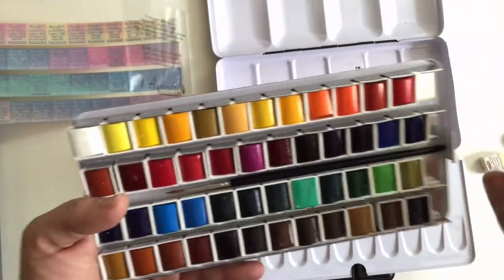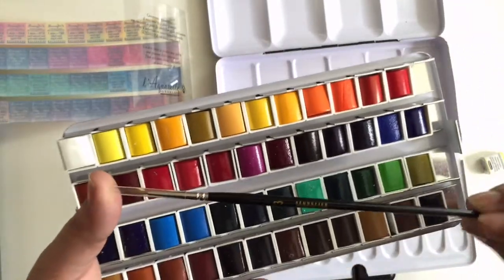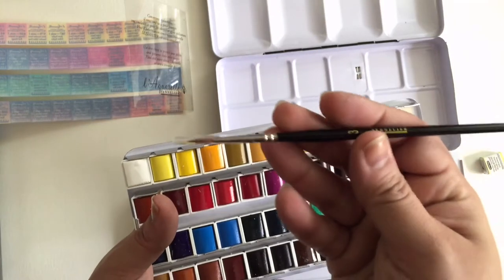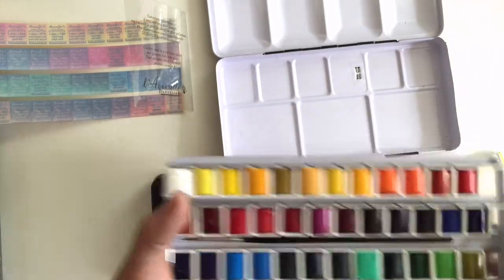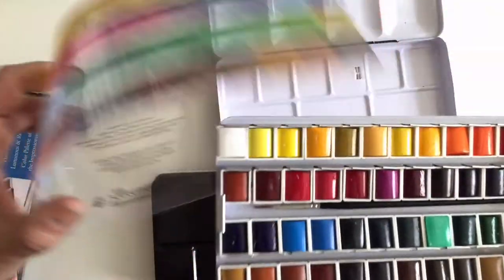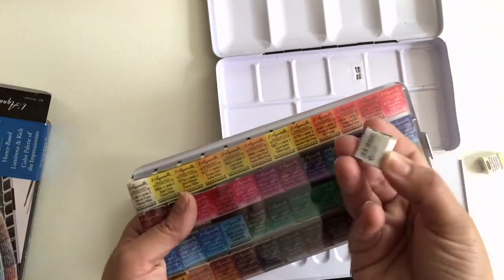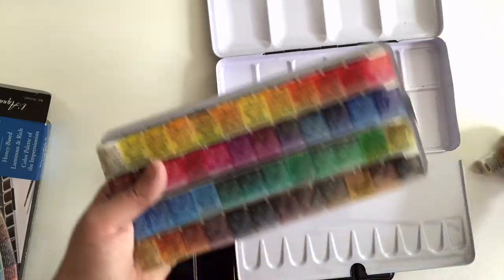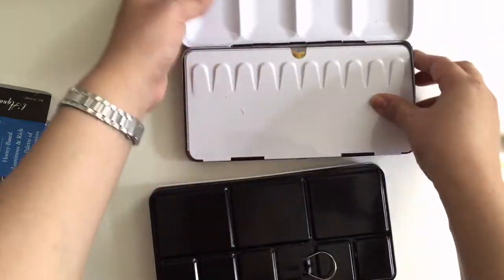It comes with a brush — let me see if I can get it out. Okay, so this is a number three brush. And it comes with a color chart. I thought when I got these that they would come individually wrapped, but I guess not, which is kind of good.